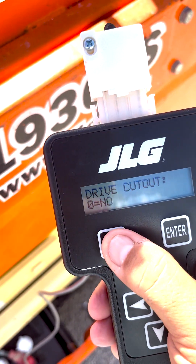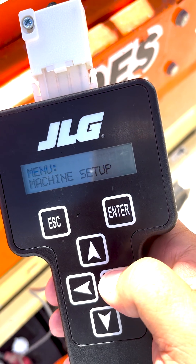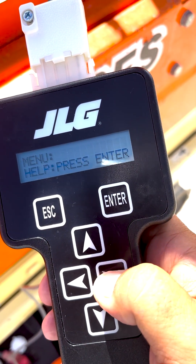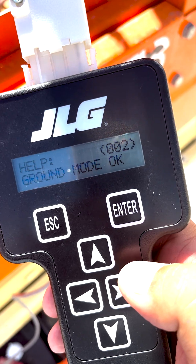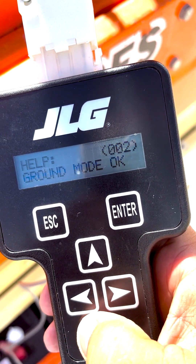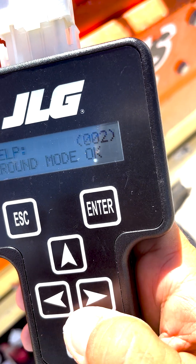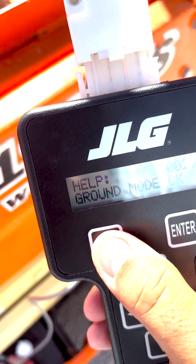Push in the emergency stop switch, power the machine on, and repeat the previous steps to get into machine setup. Change back to the settings recorded in the earlier step. Press escape back to the menu and go to calibrations. Calibrate the tilt and elevation sensors, then push in the emergency stop switch to save the settings.